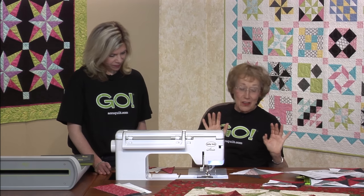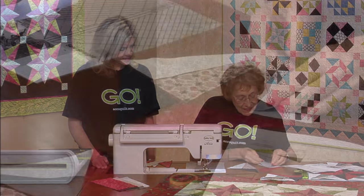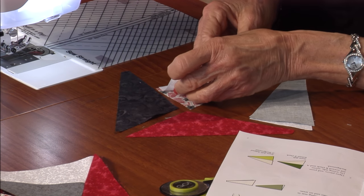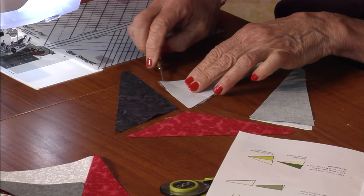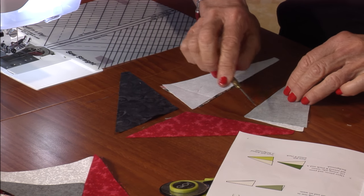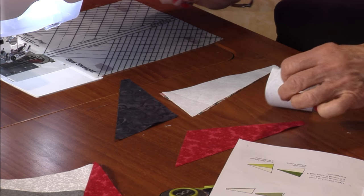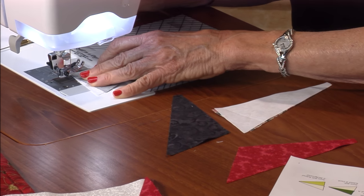Even though it looks so complicated, it's really just straight lines. You take this one, flip it right sides together. Take this one, flip it right sides together. And you just let this little tip right up at the top — just a little tip at the top — hang over. Match up the bottoms as best you can, then sew a quarter inch seam. I love my matching red thread.